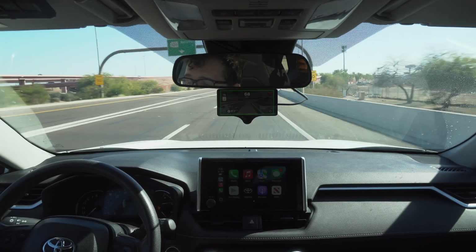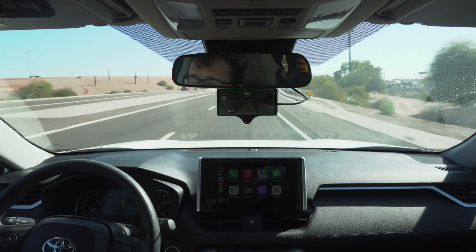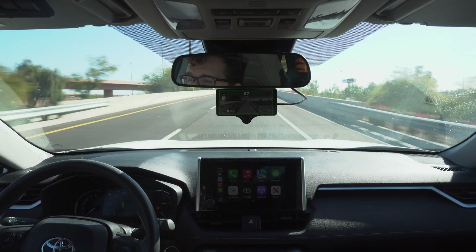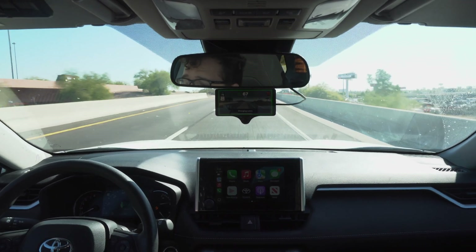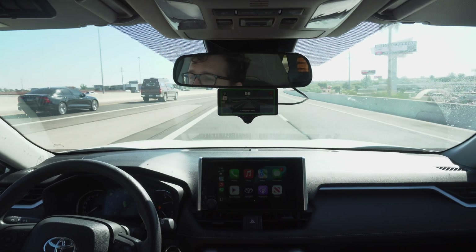On the highway here, taking this curve all on its own — up to highway speeds, no need for input from me, totally handled by the Comma. We're going to change lanes here — turn on the blinker, give it a nudge, and it changed lanes just fine.